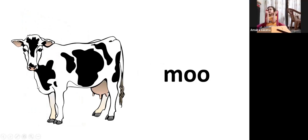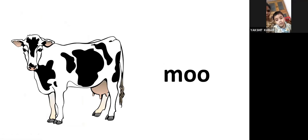Now, who is this? Cow. And cow says? Moo. Cow says? Moo. Yes, all of you — I want to hear all of you. Moo.